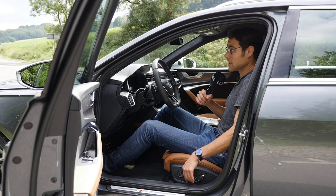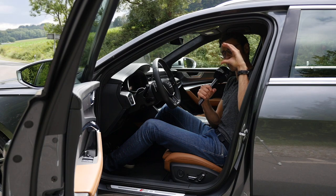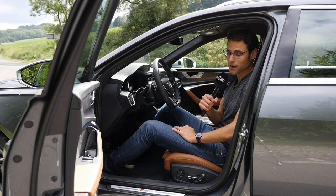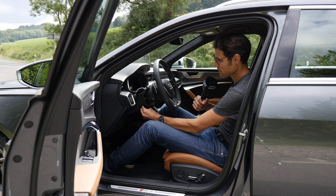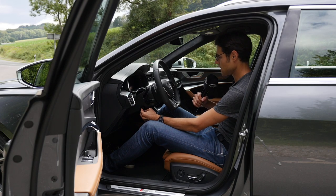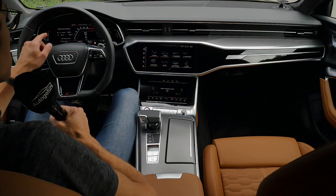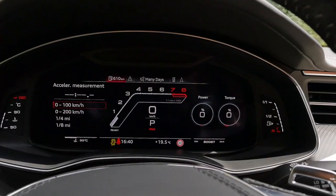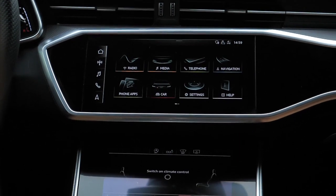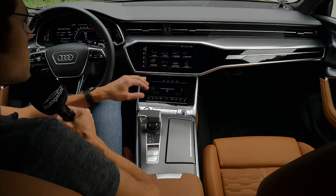Put the seat in the lowest position — Alcantara ceiling, no panoramic roof in this car here — a lot of headroom left at 1.86m or 6.1 feet. Optionally, there is also a panoramic roof available. The steering wheel has an electric function and you can adjust it very well to your position. In the front, you definitely have enough room to move around. The standard setup for the RS6 is 12.3-inch digital instruments left, or virtual cockpit, 10.1-inch main infotainment screen, and the lower one is 8.6-inch — and they also play together.